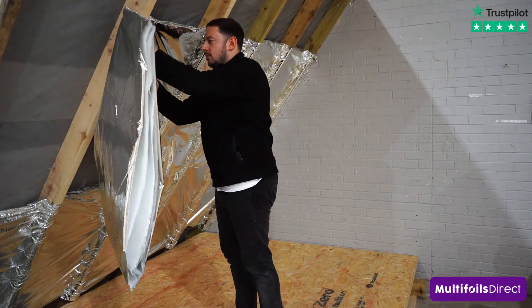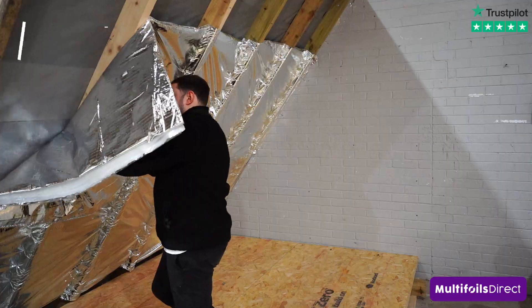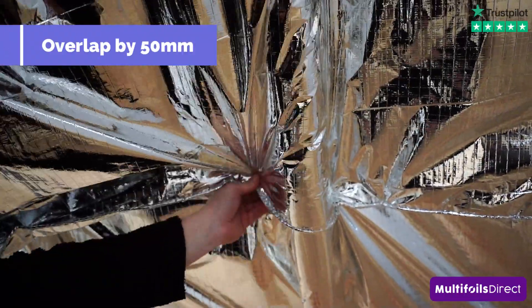You can then cut your second layer with the Multifoil Scissors and continue the recessing process, overlapping the product by 50mm.